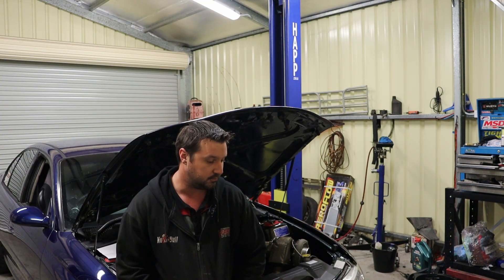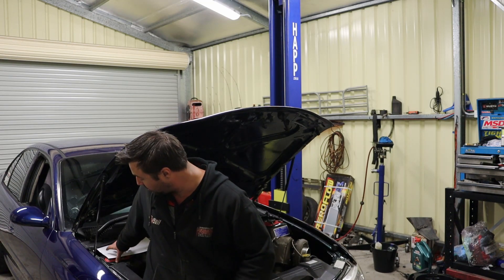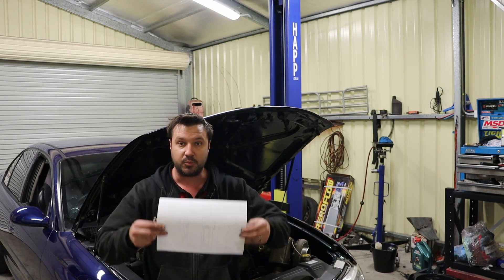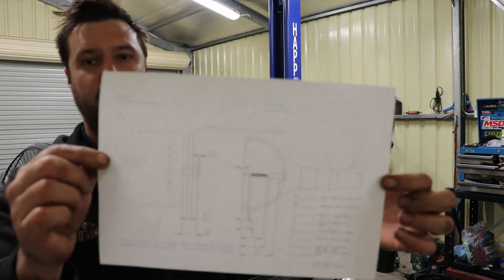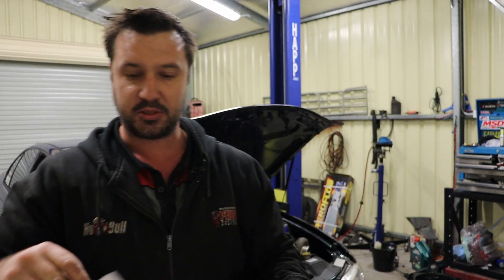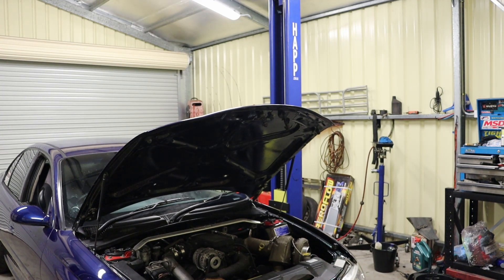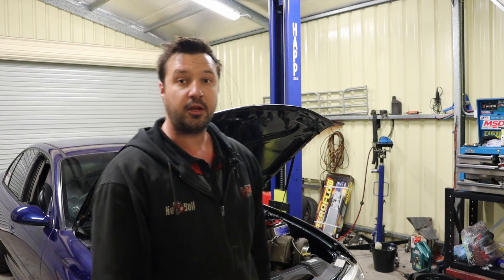Some of you may or may not know, I would like to push this car a bit further. The clutch company has given me this wonderful piece of paper with all these measurements that they want me to get before I can go and order this clutch.